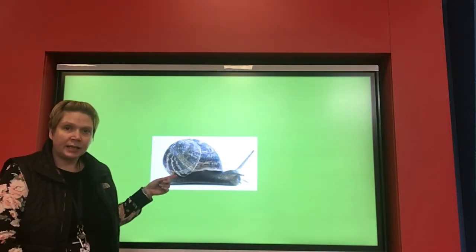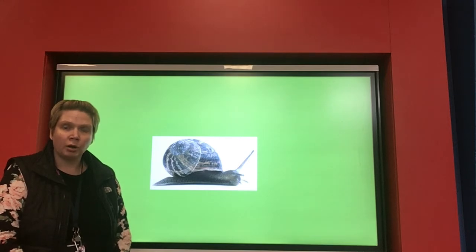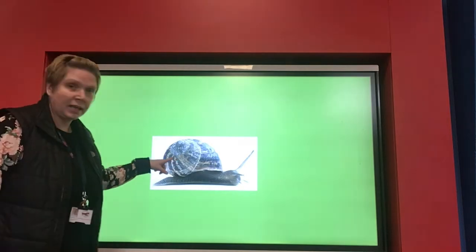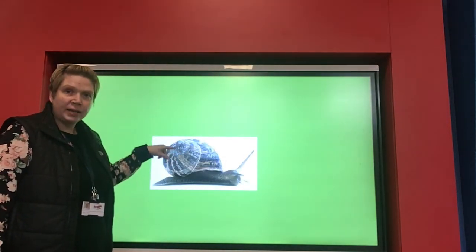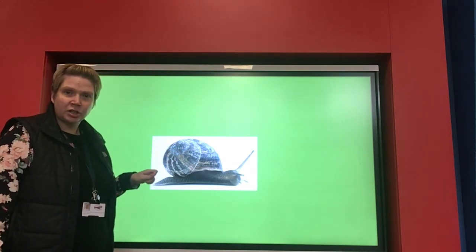I've got a picture of a snail here with its shell, so I'd like you to draw one on a piece of paper or on your whiteboard. Then we're going to have a go at labelling the different parts of the snail's body. Let's have a go at labelling this first part — I already knew that this part was called a shell on a snail. Did you know that fact too?